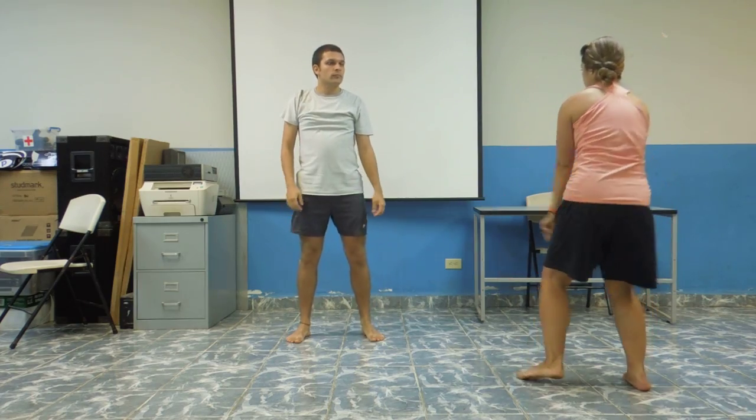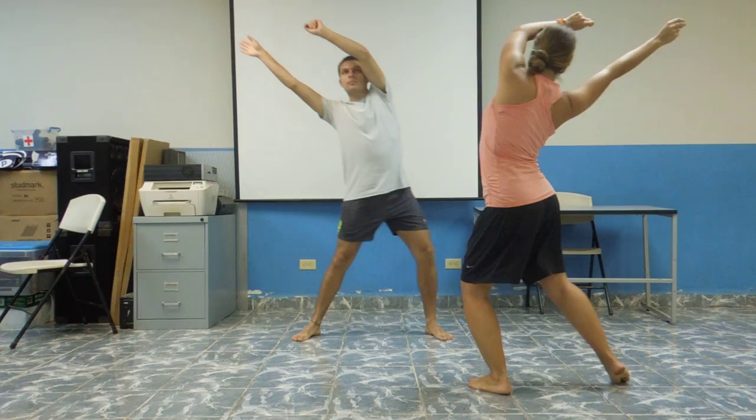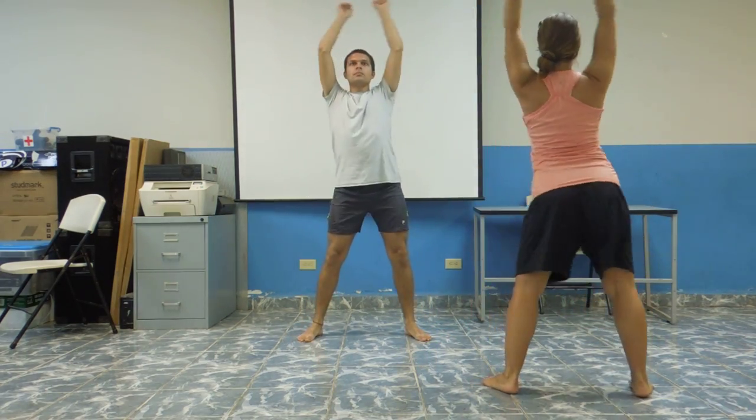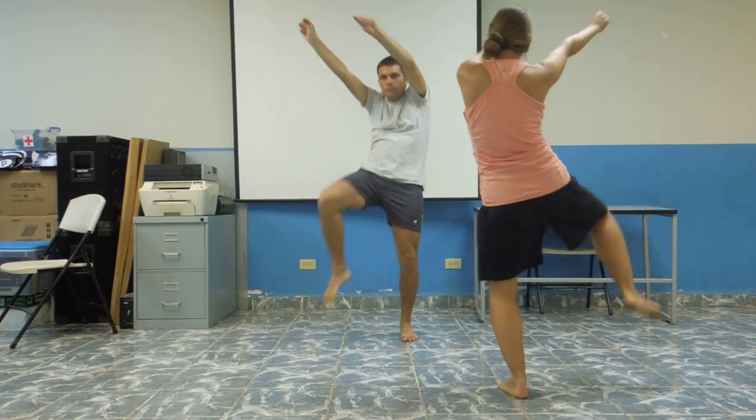Do the same thing again, reverse. 1, 2, 3, 4, 5, 6, 7, 8. 1, 2, 3, 4, 5, 6, 7, 8.